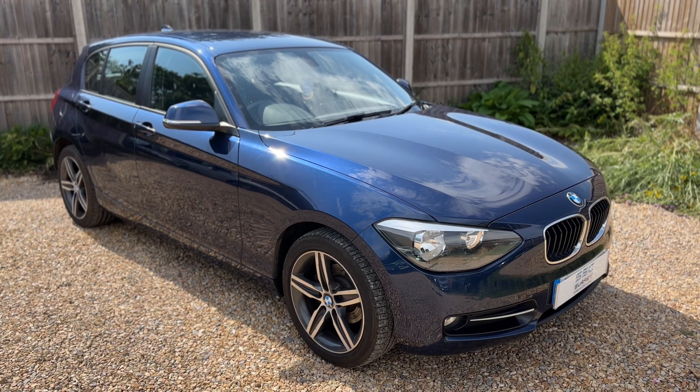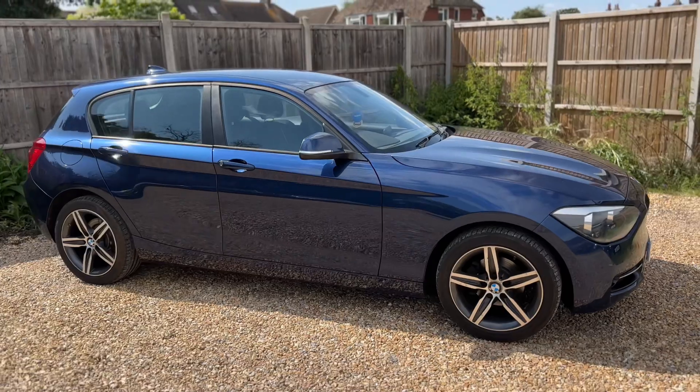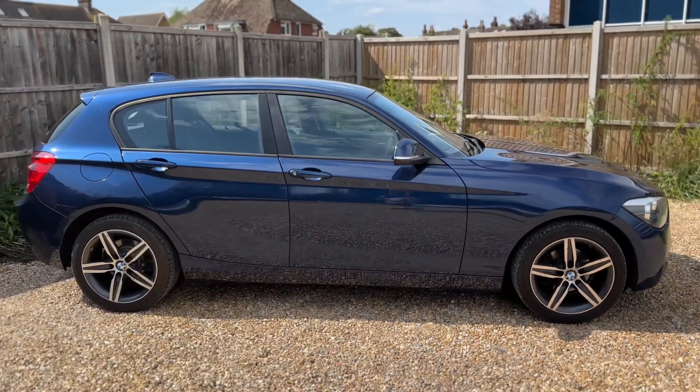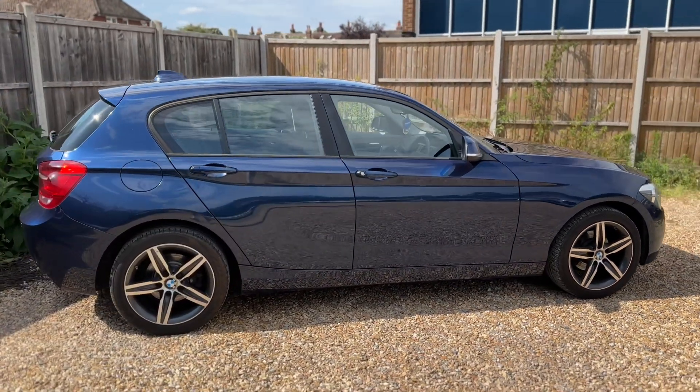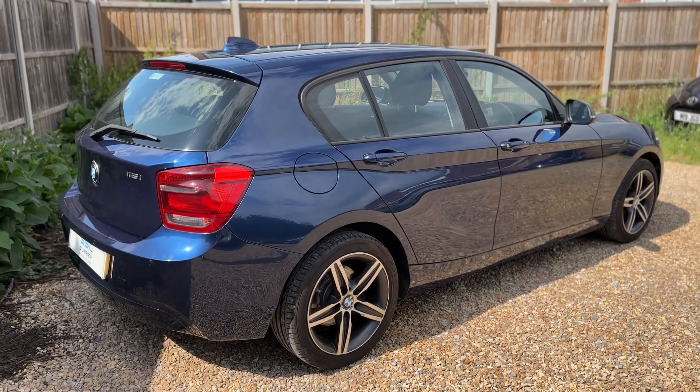Here we have the BMW 116i on a 15 plate. I'm going to start off by showing you around the outside of the car and then we'll hop in and run through some controls on the inside. From the outside you can see it's a five-door car with alloy wheels. Let's start off inside the boot and work our way around the rest of it from there.